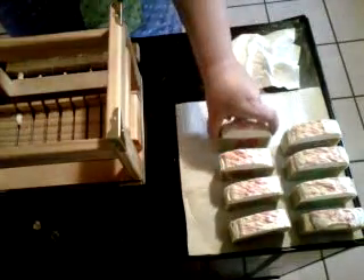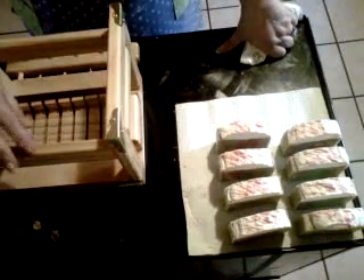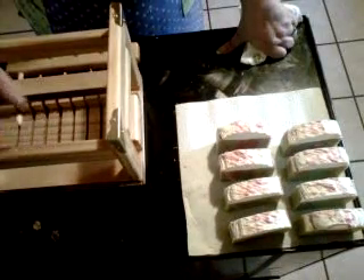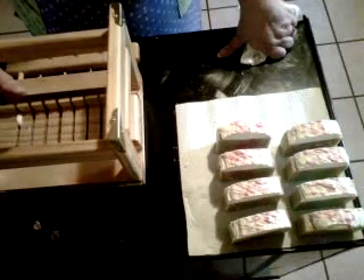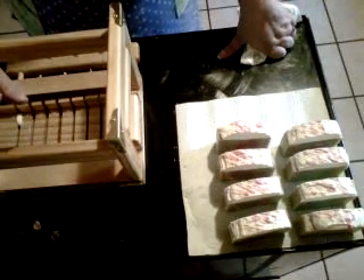Oh yeah. Ooh, that's a cool one, huh? One more. Oh pretty, pretty, pretty. Nice. Now I know what you're all thinking — you're tired of seeing me use the cutter. But the fact is I'm getting an extra bar out of every batch because I'm not cutting wonky and I'm not screwing up.